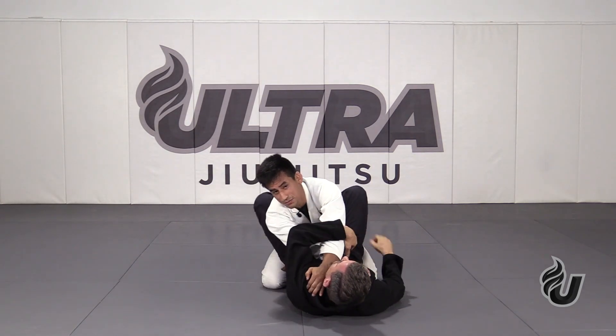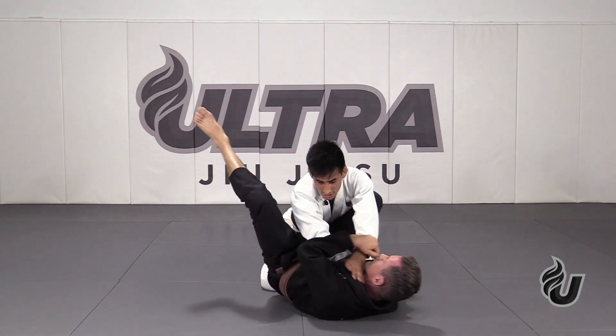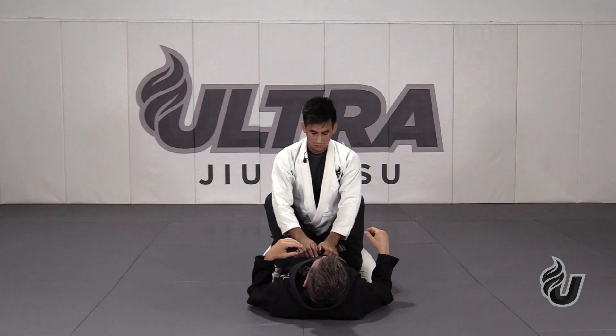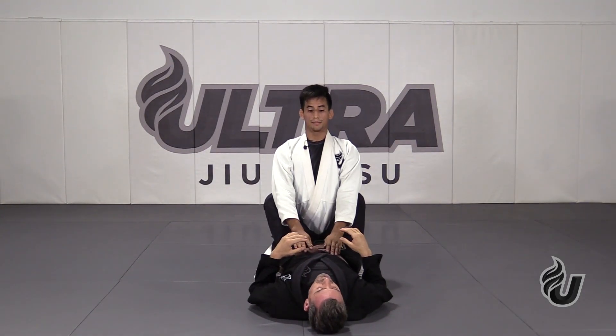Do not attack from here. Here I'm giving up so many positions — arm bars, triangles — so it's not a good spot to be in if your posture is being controlled. So the first thing: always head up, okay?